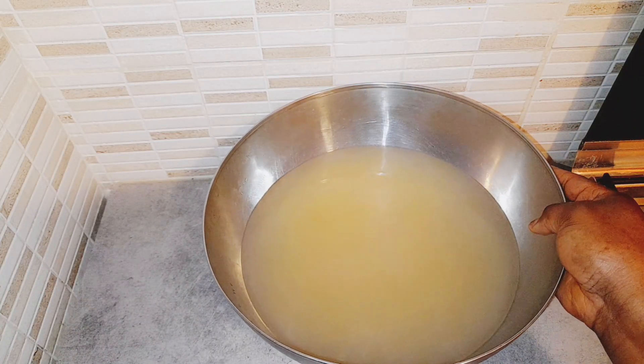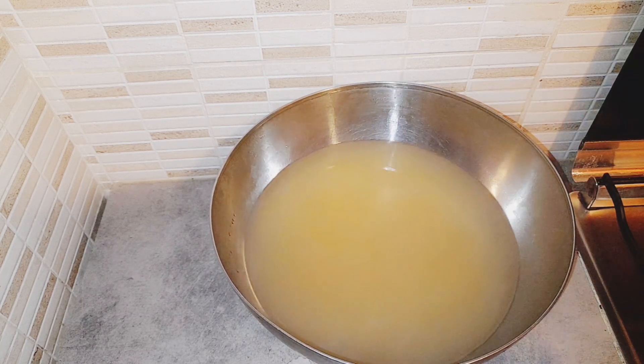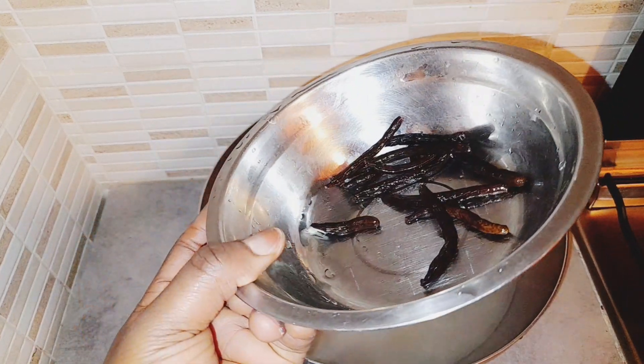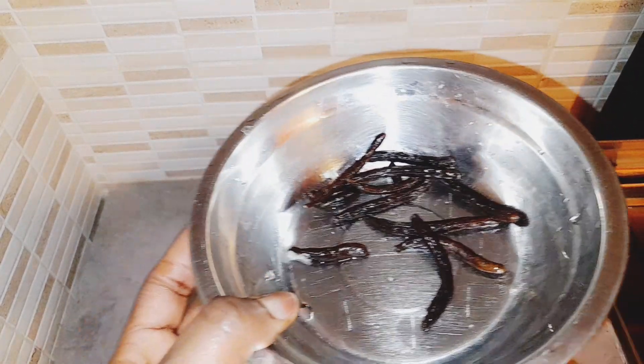This is how the water looks like — this is what you will have. Sometimes it may be more yellowish. This is how it looks. I'm not going to waste it — I'm going to put it inside that jug and pour this inside.